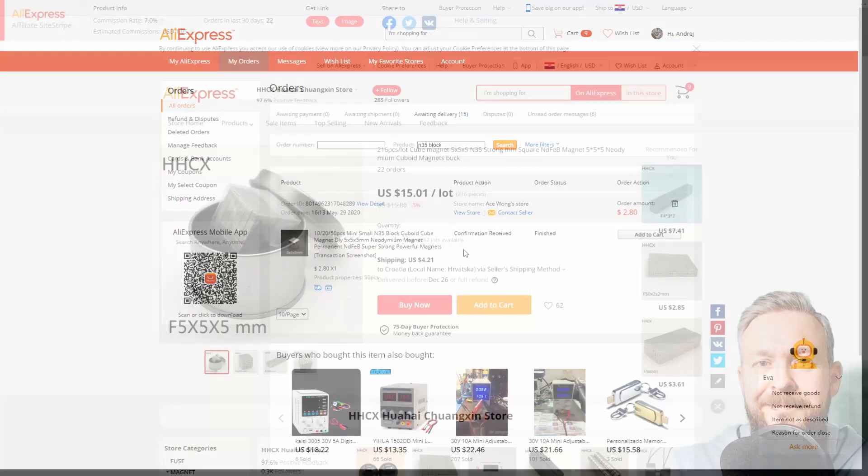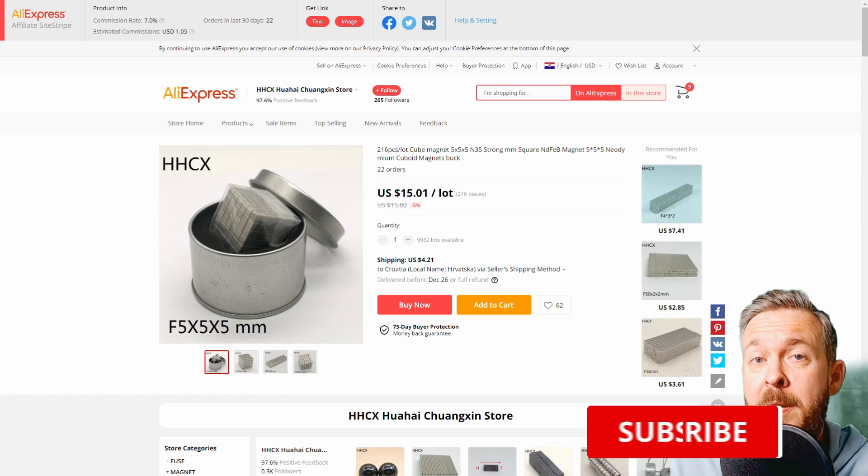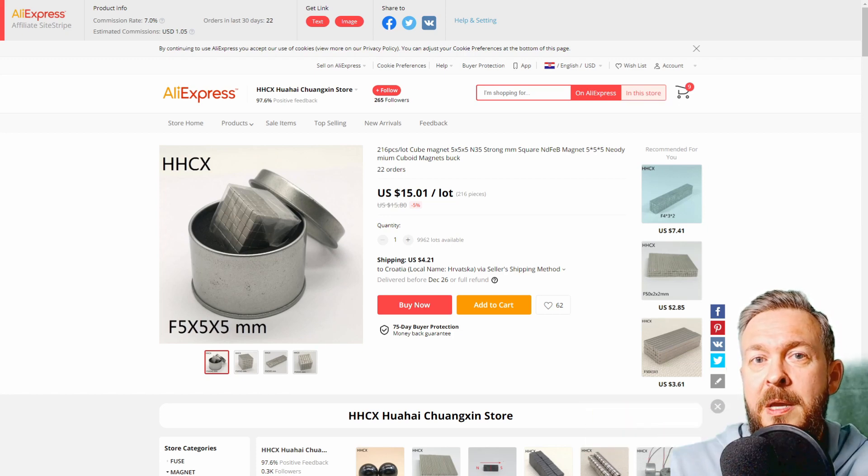This is it for today's mail day with Bearded Thinker. I really do hope you find this video useful. If you liked it, please give me a thumbs up. If you found something useful on the internet, share a link in the comments or on the Discord server. If you haven't subscribed, please subscribe and hit the bell button so you get notified of future updates. I'll be seeing you soon — until the next time, bye bye and have fun!